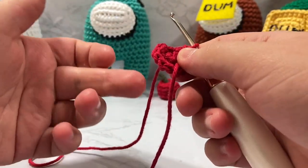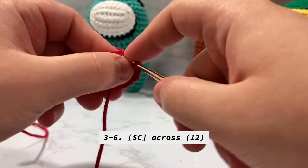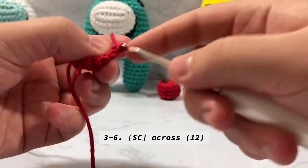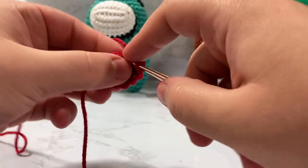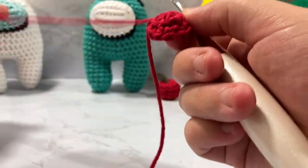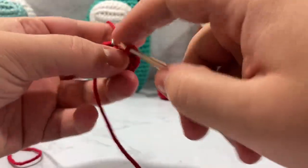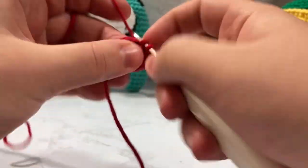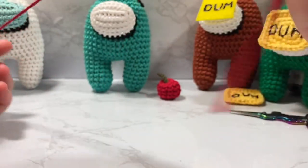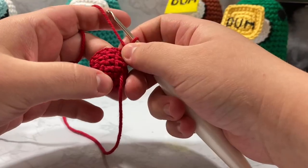For rounds three through seven we're just going to go inside every single one of these stitches and single crochet around and around for four rounds until we get to the very end. If your work starts flipping out on you, you can always just flip it back so the right side is facing outward. It's really tedious to show on camera so I'm going to go off camera and get the rest of these stitches done. It's 12 times four so that's 48 stitches total after your increasing round.